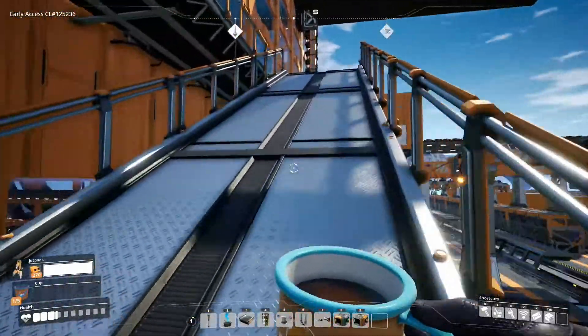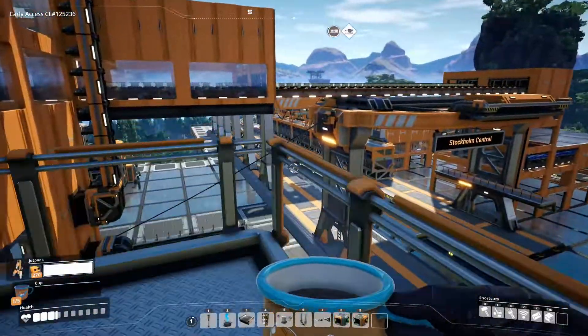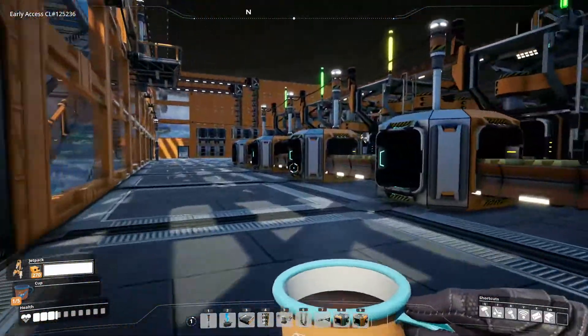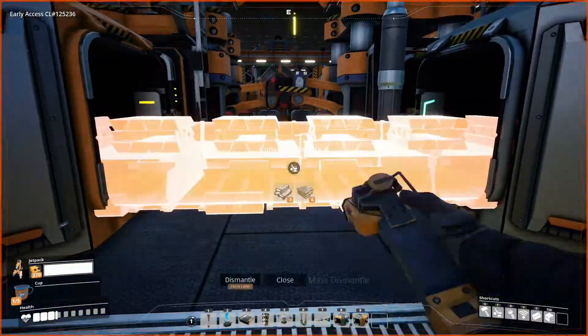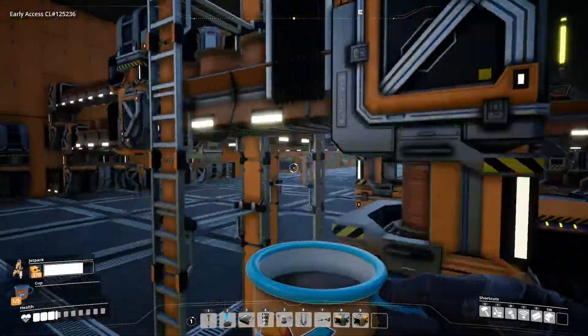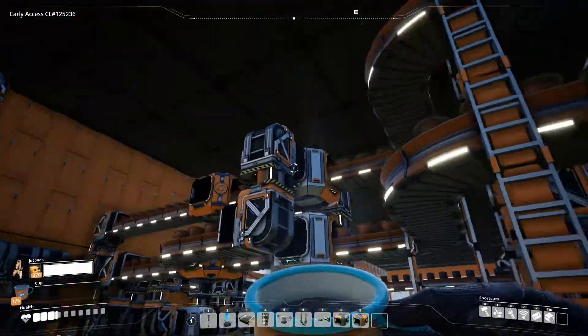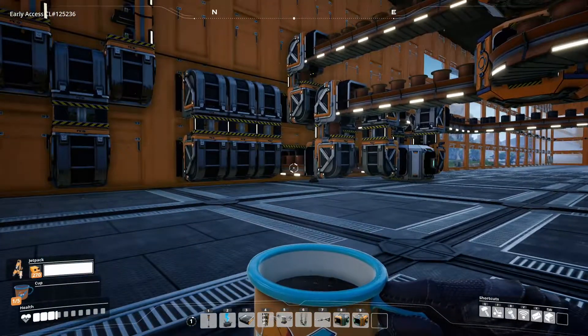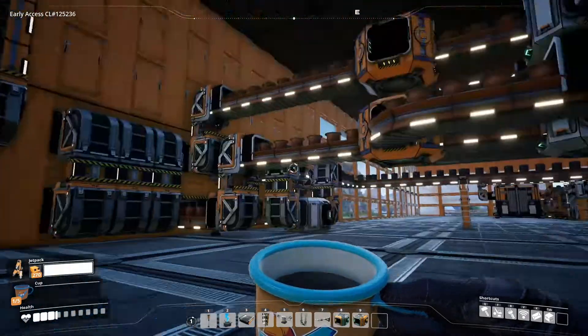Standing on a freight car as it's being loaded will kill you. Anyway, I'm using the caterium ingots now to turn them into a ton of copper wire. And as you can see, it's not being utilized a lot down below.